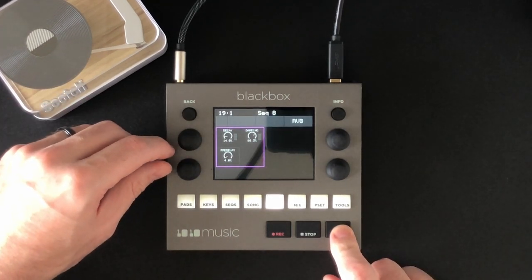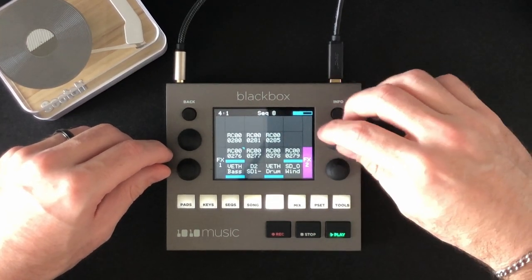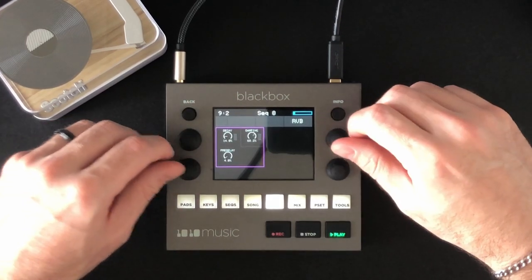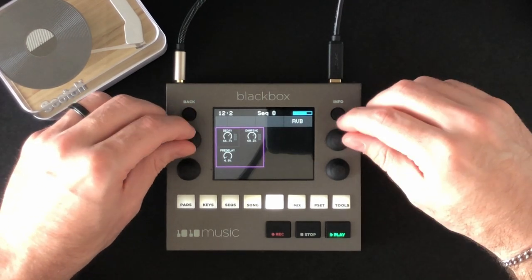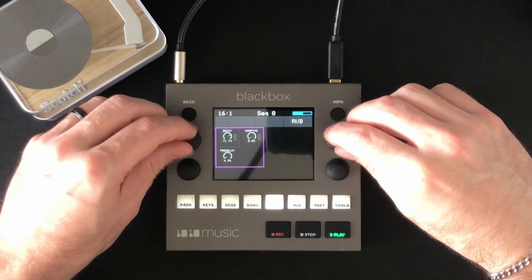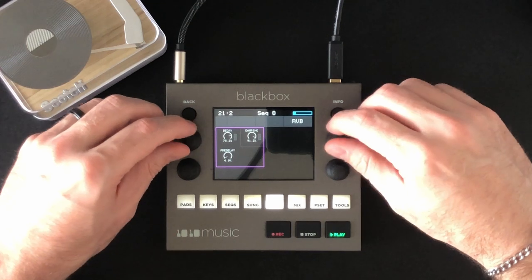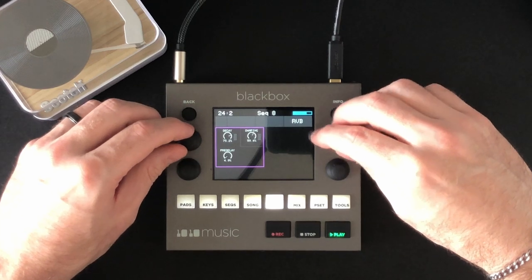I believe dampening is a new feature on the reverb side of things. Let's add a little and make it really exaggerated so you can hear it. No dampening — really kind of wet and bright, very bouncy in the room. Now bring up the dampening and it tamps it down a little bit. Think about a concrete space and then sticking some mattresses in there, dampening the walls.